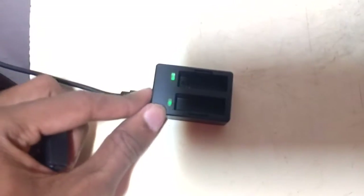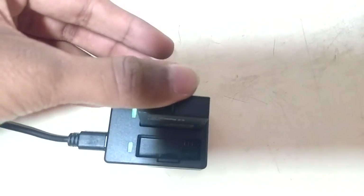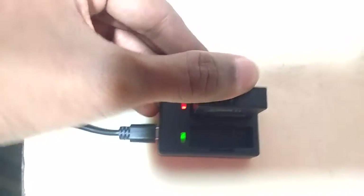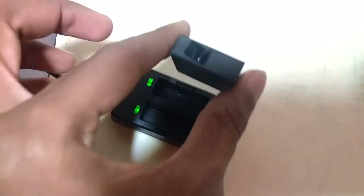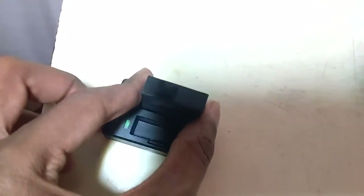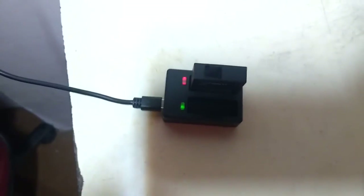I just turned on the charger. As you can see, there is a green light showing. When you put the battery inside the charger, it will turn red, showing that the battery is now charging. When it turns green, it means the battery has been fully charged. There is a small click noise when you press the battery inside it. Thanks for watching.